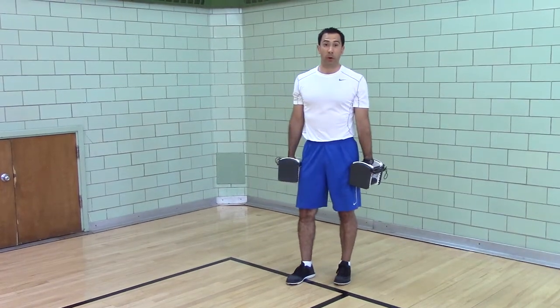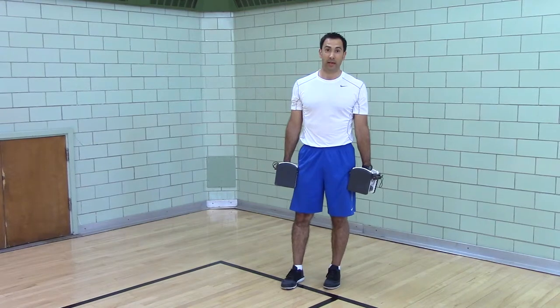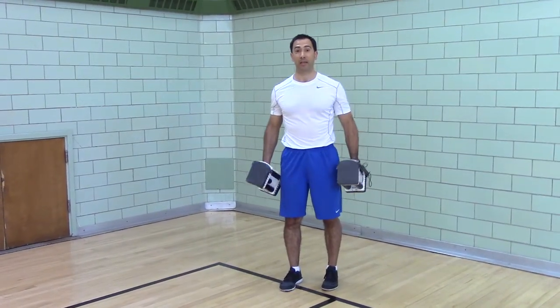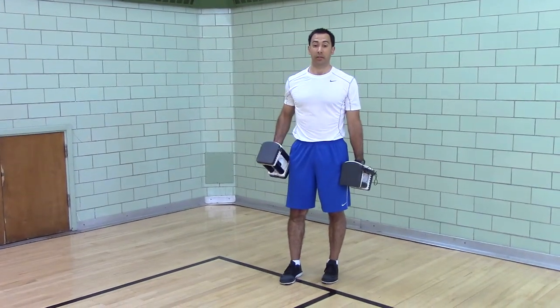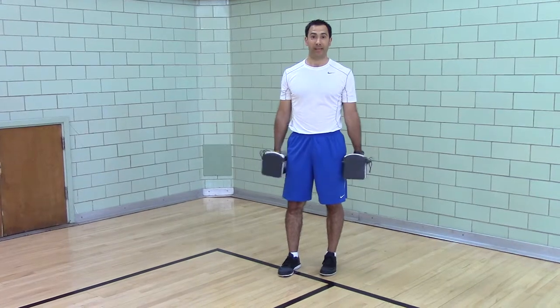This works on your posterior chain in an offset stance — you're not always on two legs, you're not always on one leg, so it works on the combination of two legs. This is great for sprinting, for jumping, toning your backside.